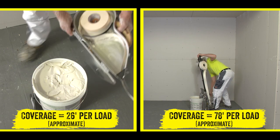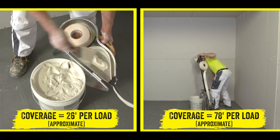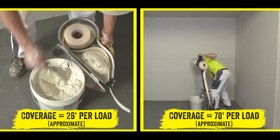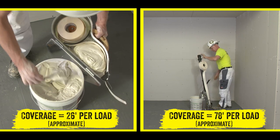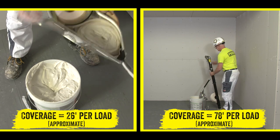Once the bazooka is empty, simply open the valve, flip the bazooka upside down, and connect the gooseneck. Once the taper and gooseneck are connected, use the pump to fill the taper until the plunger reaches the bottom. Close the valve, flip the bazooka right side up, and get back to taping.